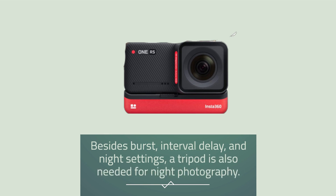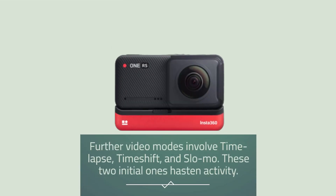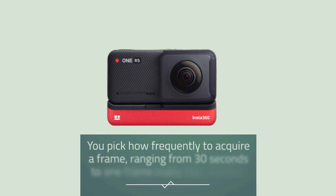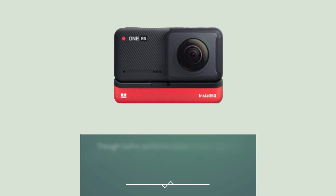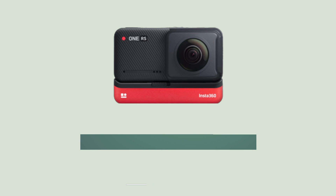Besides burst, interval delay, and night settings — for which a tripod is also needed for night photography — further video modes involve time-lapse, time-shift, and slow-mo. Time-lapse is suggested for incidents that transpire gradually, such as sundown, where the camera is left unchanged; you pick how frequently to acquire a frame, ranging from 30 seconds to one frame every two minutes. Time-shift is more leisurely — treat it like ordinary video and then pick your angle and rate in the Insta360 app. Though GoPro performs better by adaptively changing the momentum influenced by screen time, Insta360's variant still furnishes you with the fundamentals and appears attractive when utilized.